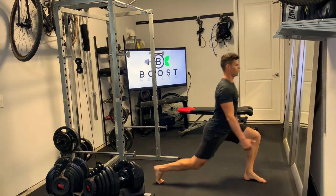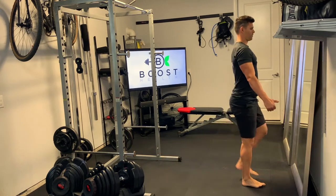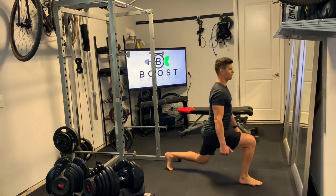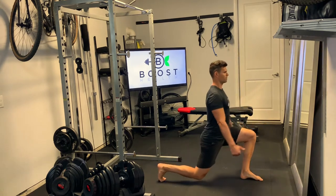You don't necessarily need to touch that back knee to the ground — you just want to get down to a nice 90 degree knee bend. Your upper body should be perpendicular to the floor throughout the movement. Keep your head up, chest out, and core tight.